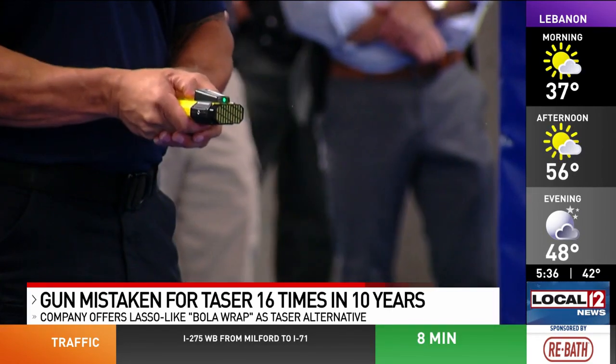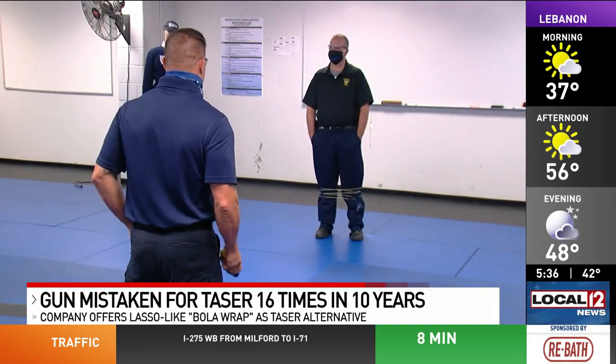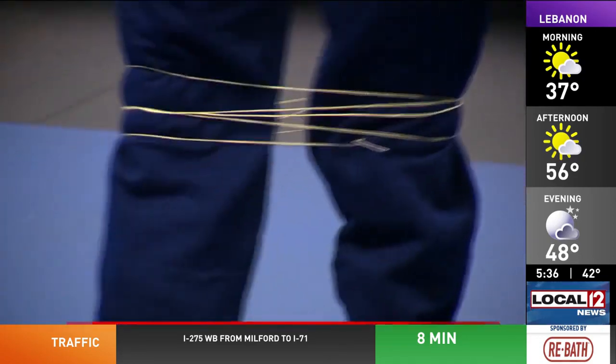The bowler wrap is being tested right now by the Cincinnati Police Department, but CPD tells us they have not yet used it while in the field.